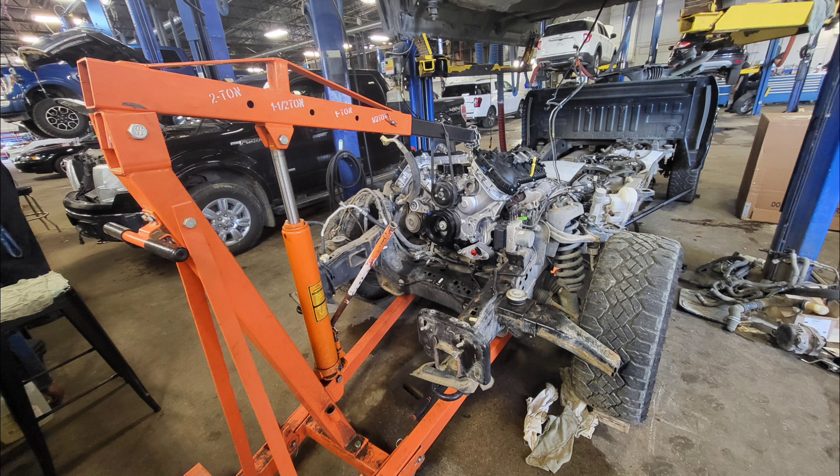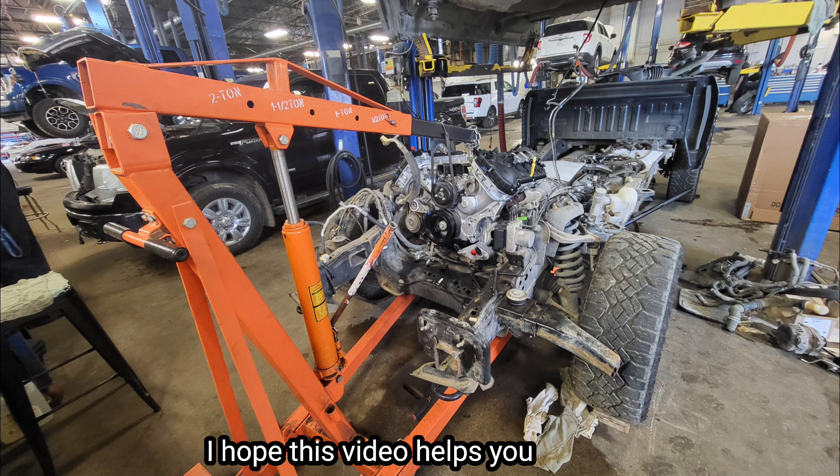I'm finished with the engine job. I hope this video helps you find and identify the PCM and all the sensors. Thank you for watching.